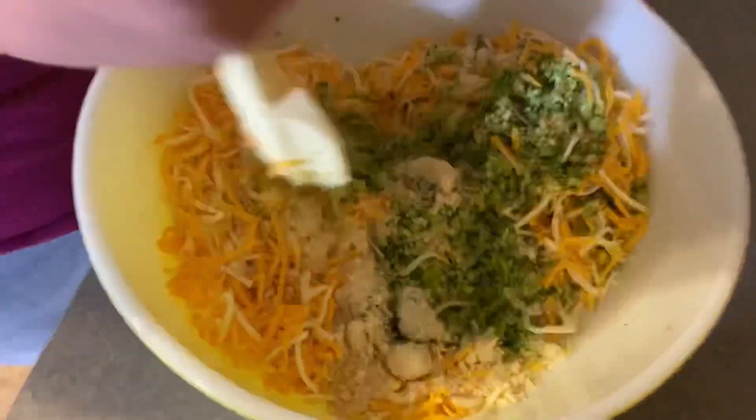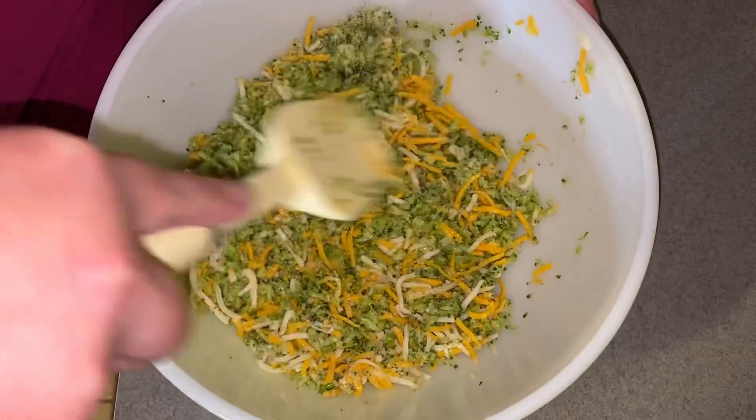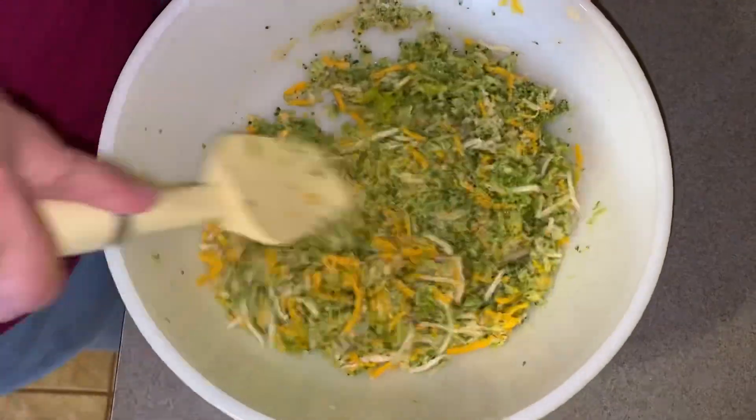Mix it up real good. Do we need more cheese? What's your heart telling you?